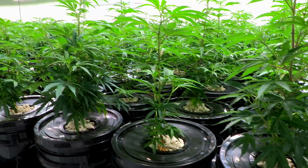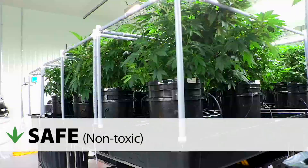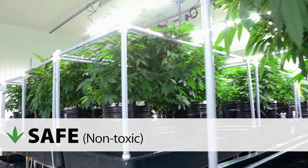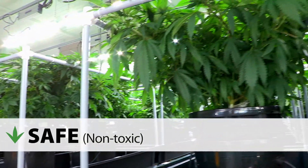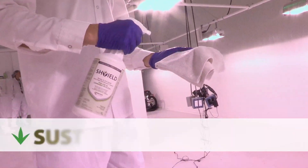Our solutions are designed to be the safer choice for you and your staff. The Ready to Use solution contains no volatile organic compounds, is non-irritating, fragrance-free and non-corrosive.